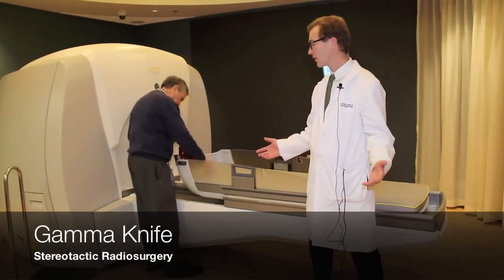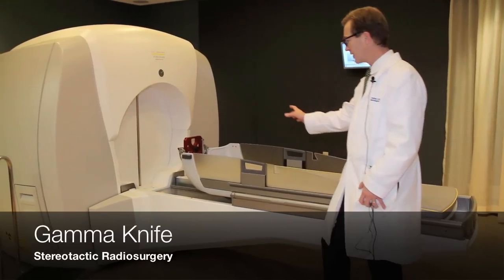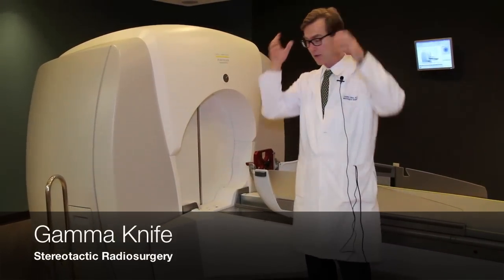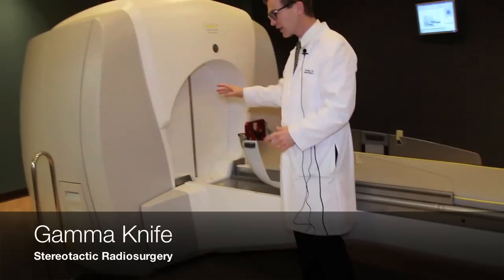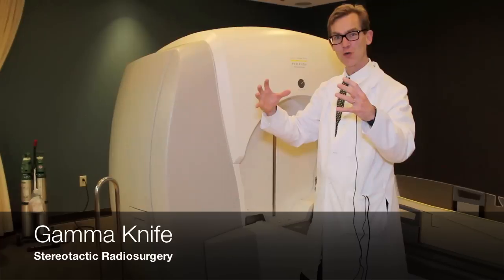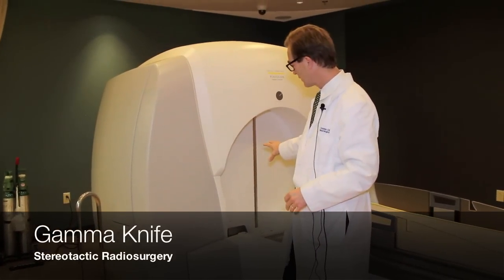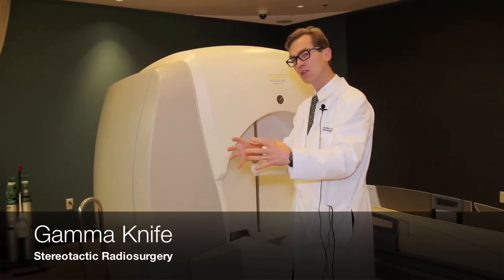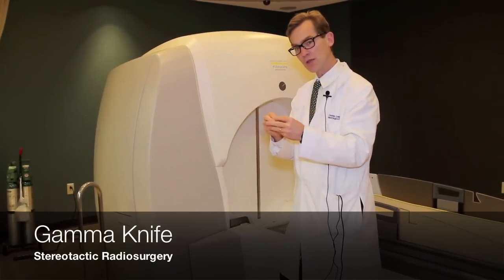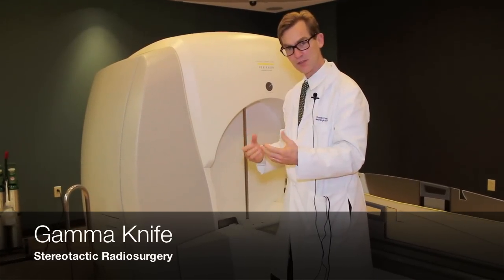Now we are in the Gamma Knife suite. The Gamma Knife is an igloo-shaped device. The patient lies on this bed, their head is rigidly fixed into a head holder with a frame that's pinned to the skull. These doors open and the patient is taken in; their body and head are moved into position by a computer. Inside this large device are the 211 cobalt-60 sources shooting radioactive gamma rays with millimeter accuracy. A computer moves the patient's head so that the tumor is right in the middle of the collision of all these beams, allowing us to deliver high radiation doses to small tumors like meningiomas and metastatic brain tumors.